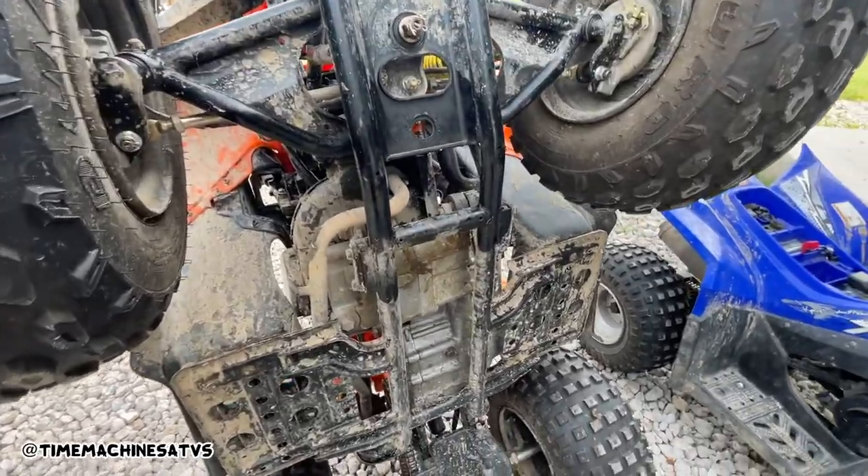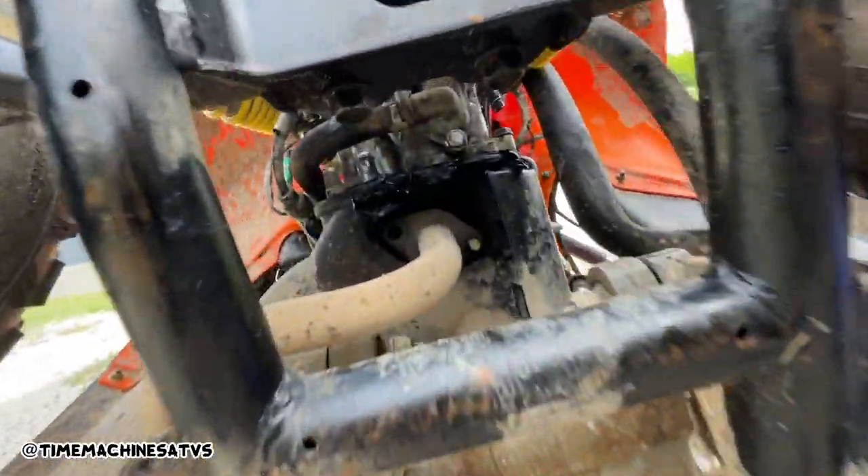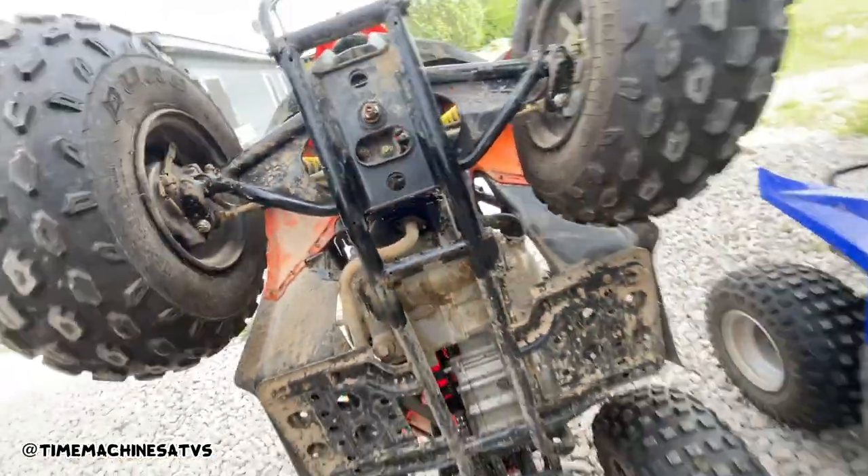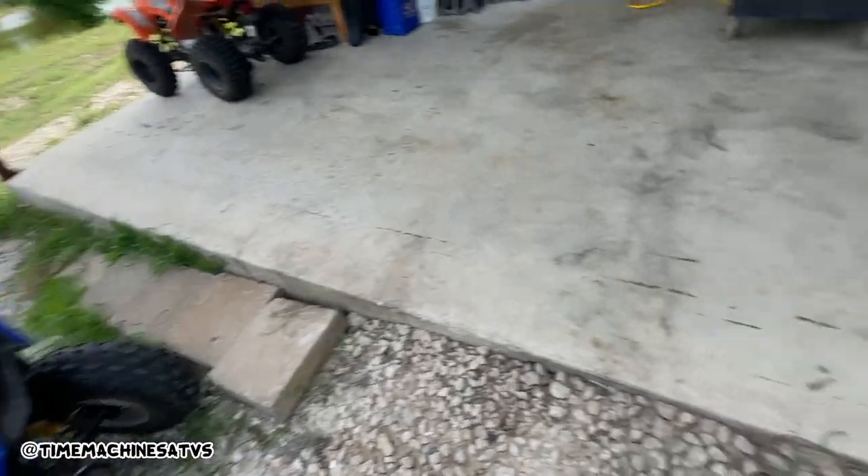While we got the carb soaking, this one was making extra noise. You can see why — one of the header bolts is out and the nut's off. The stud came out with the nut on it. We'll just have to fix it.